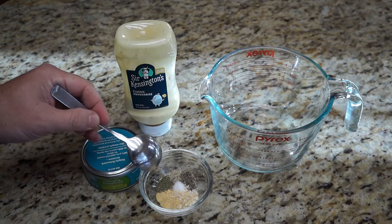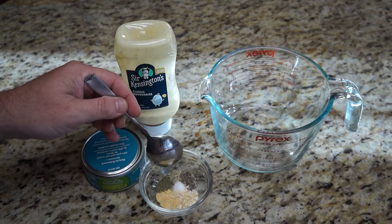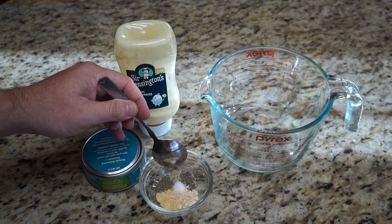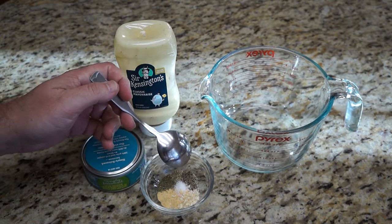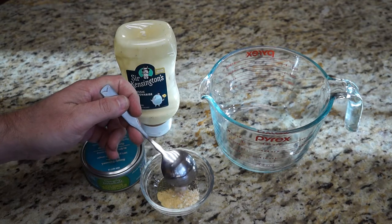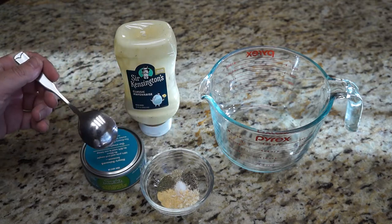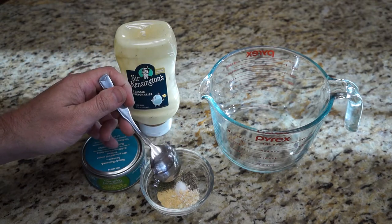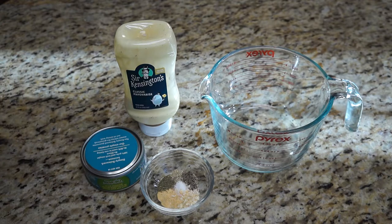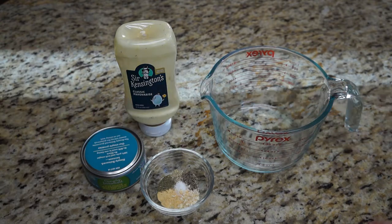To begin, we have about an eighth to a quarter teaspoon of dill. We have about an eighth of a teaspoon each of black pepper and white pepper. We also have about a half a teaspoon of dried onions, and also a half a teaspoon of granulated garlic. Underneath there, we've also got — I'm sorry — a little more than half a teaspoon of sea salt.